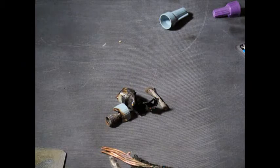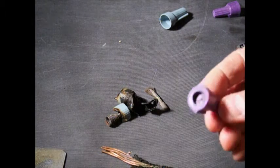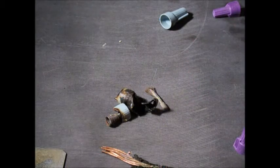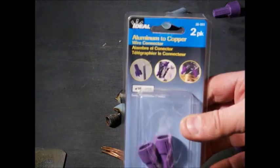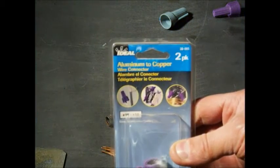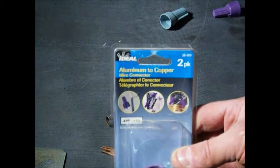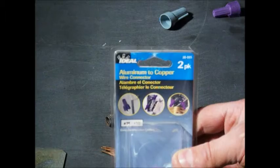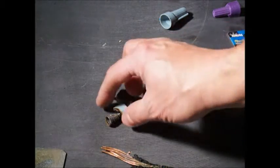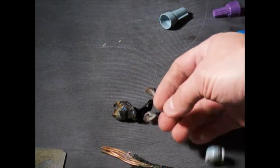The correct one to use for copper to aluminum is this purple one here. It is made especially for connecting aluminum to copper and is the only one that is approved, because the expansion rate of the aluminum wire can cause it to destroy the wire nut, and with the oxidation it can cause a fire.